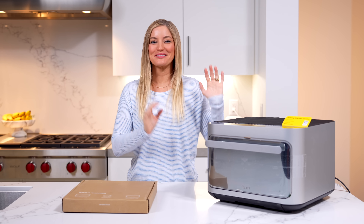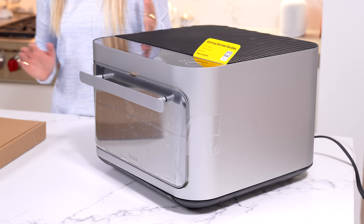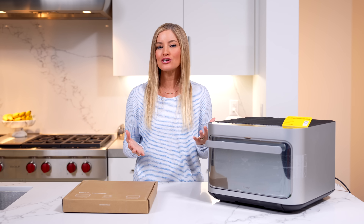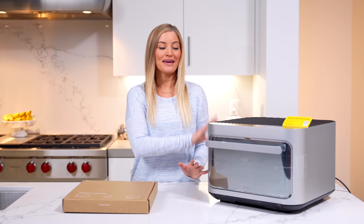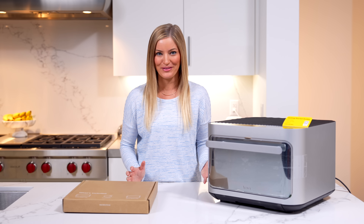Hey guys, it's Justine, and today I have something super exciting to show you. This is the Brava oven, and I have reviewed this in the past, but they now have a brand new updated version with a glass front so you can actually watch your food cook. What's so special about this is it actually cooks with light — it has patented pure light cooking technology, and I have been using one of these for many years at this point. A huge thank you to Brava for partnering with me on this video.